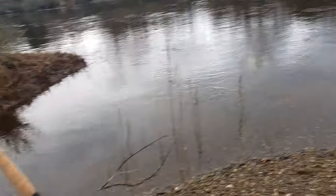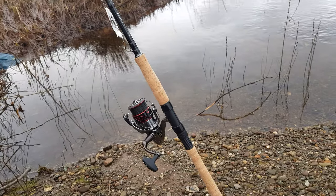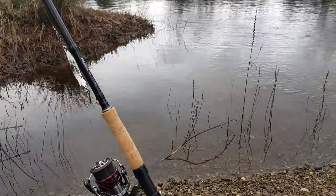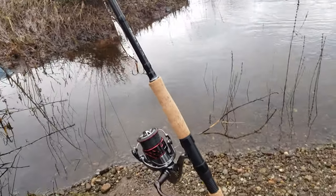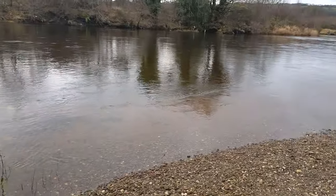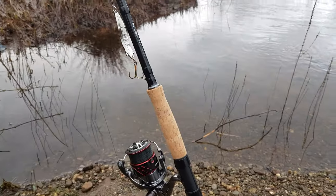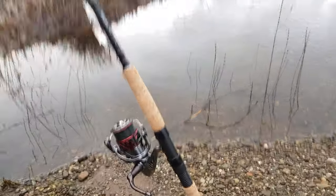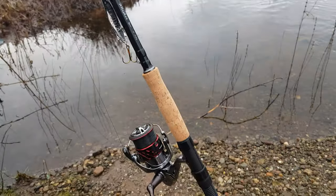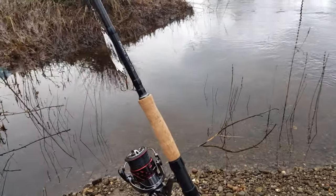So here it is - this is my rod and reel setup. I've gone for a 10-foot, 10 to 60-gram spinning rod. You can see the water levels are fairly high, so having backbone is really what you're needing. I've gone for a 10-foot, 10 to 60-gram rod - plenty of backbone.